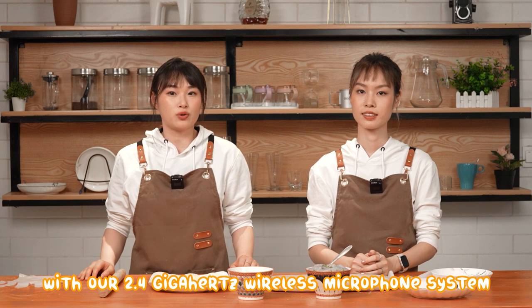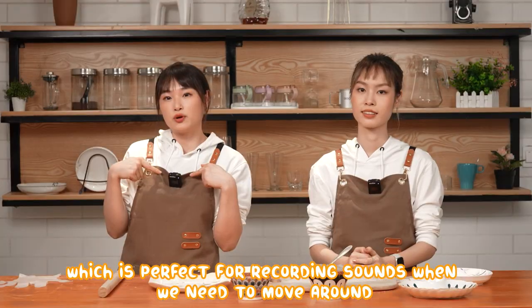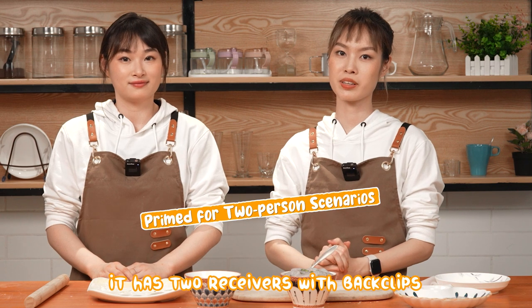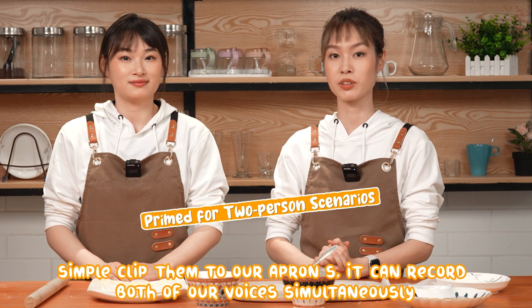We use a Sony camera with our 2.4GHz wireless microphone system, MoveLink 2, which is perfect for recording sounds when you need to move around. It has two receivers with back clips — simply clip them to our aprons, and it can record both of our voices simultaneously.